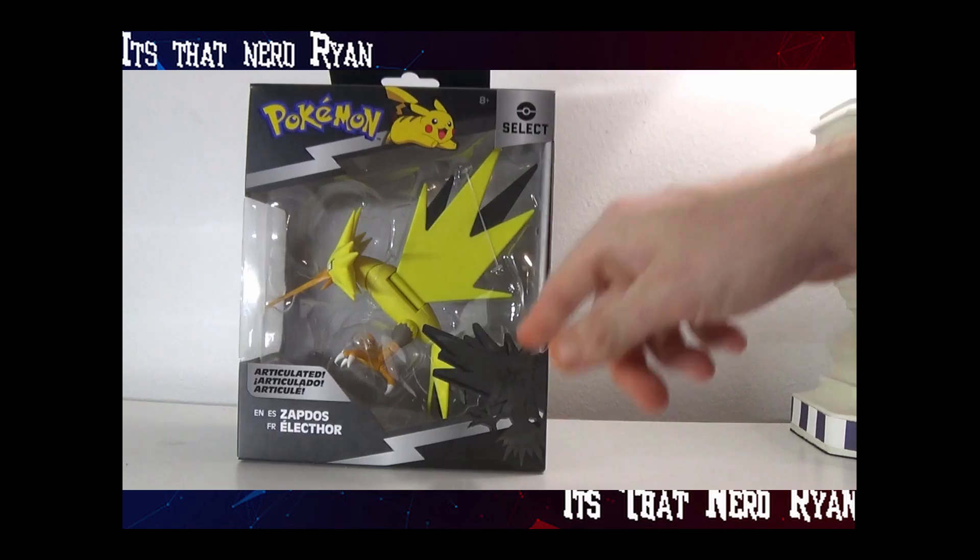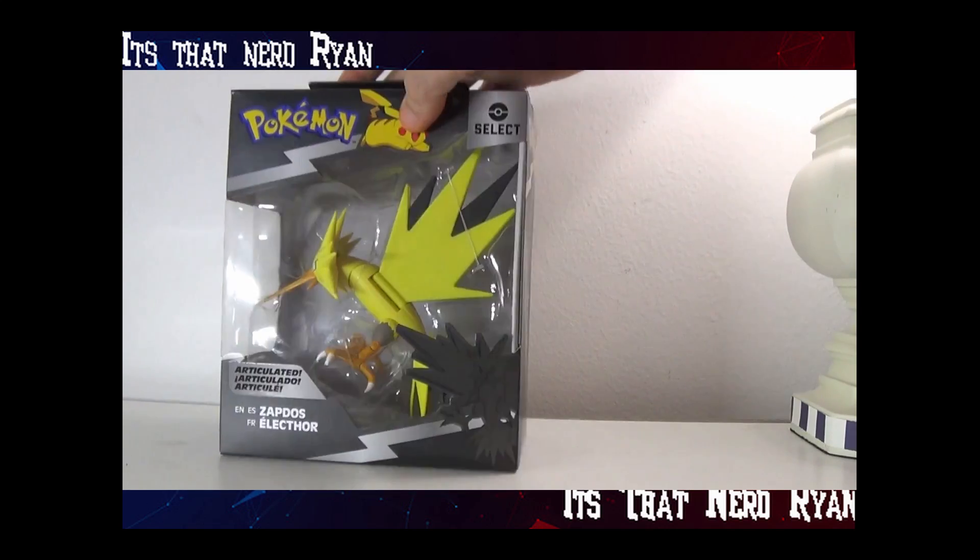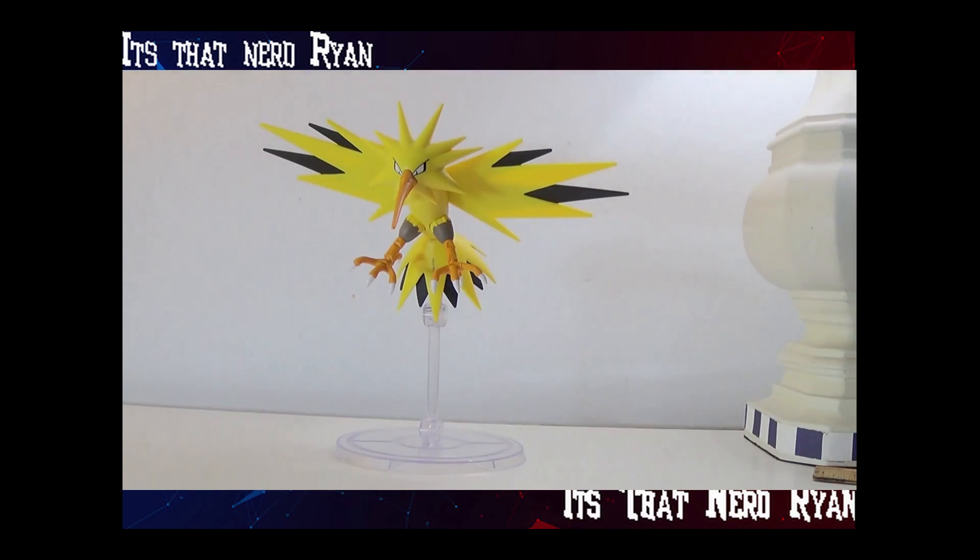So here it is. On the back, we just need Lucario. Let's take it out of the box and see how it is. And here's Zapdos out of the box.